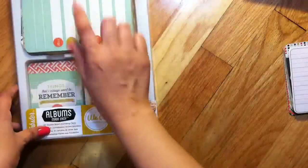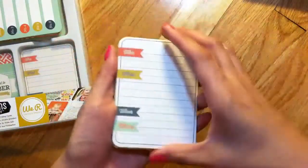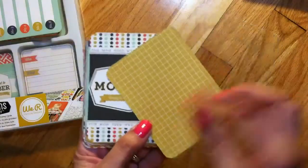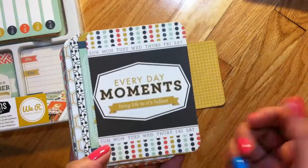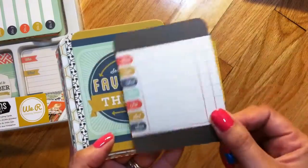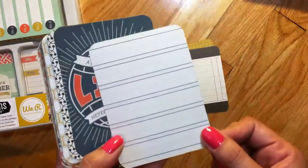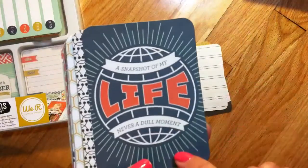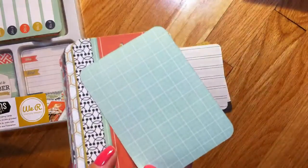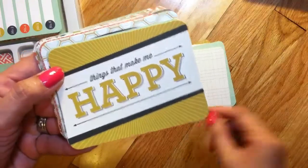Here are the 3x4 cards — you get eight of each design in the pack. One says 'Who, What, When, Where' with a grid on the back. Then 'Everyday Moments,' and 'Living Life to the Fullest' with the days of the week on the front and more days on the back. 'Some of My Favorite Things' with a writable back, 'A Snapshot of My Life,' 'Never a Dull Moment' with a grid, and 'Enjoy the Journey' with more grid.